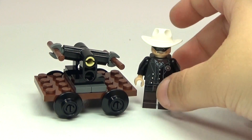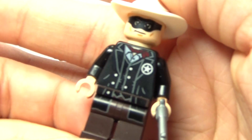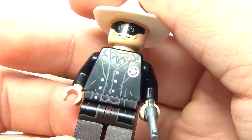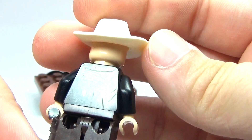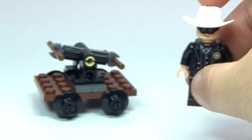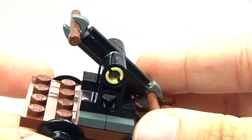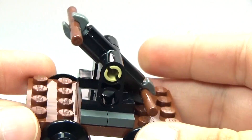Here is the Lone Ranger polybag and here is the Lone Ranger himself. I think this is a pretty cool looking little figure, especially to get in a polybag. It's kind of nice to get a really cool popular figure from the movie in a polybag. And then here is his little pump car — it's just a few pieces put together so it's kind of basic, but I still think it's pretty cool.